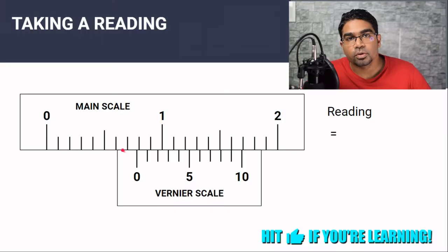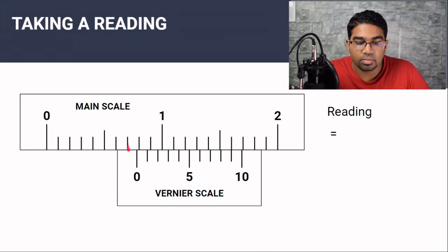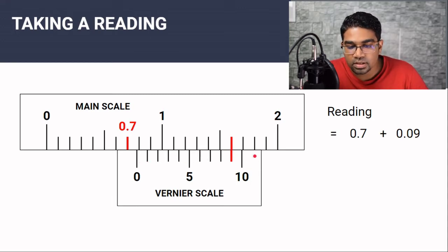Now let's look at how to take the readings. To take a reading, we have to combine the reading of the main scale and the vernier scale. The first thing to look out for is the position of the zero of the vernier scale. If we look here, the zero is after this line on the main scale, and this line represents 0.7 centimeters — so 0.7 cm is the first part of the reading. Then on the vernier scale, we look for the line that coincides with a line on the main scale. That aligned line reads 9 on the vernier scale, which gives 0.09 centimeters. So the total reading is 0.79 centimeters.